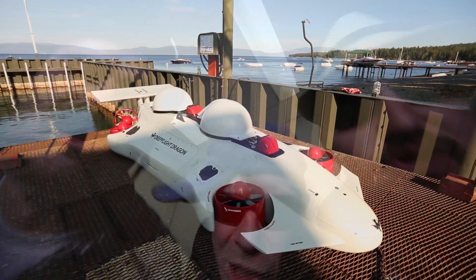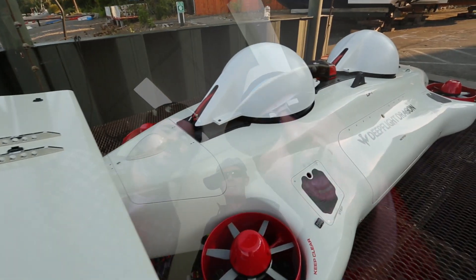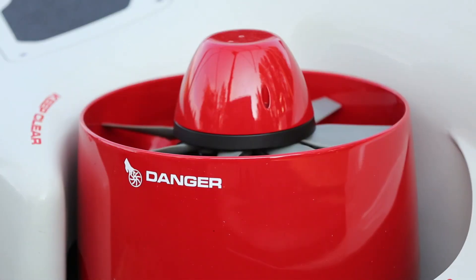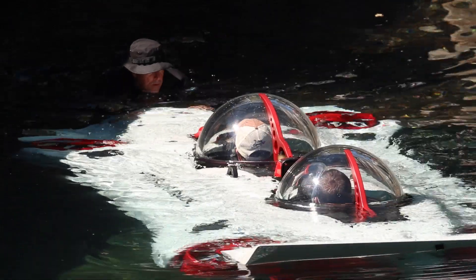More than anything, you get the feeling he builds them for himself. Well, now he's built one for you and me. The Deep Flight Dragon is the first machine Hawkes has built that's designed to be so easy to fly that any drongo can do it.